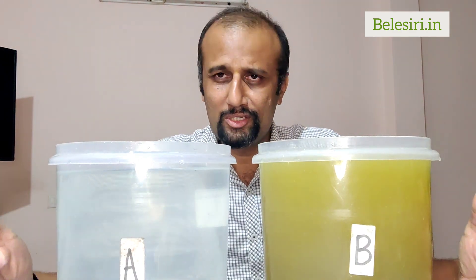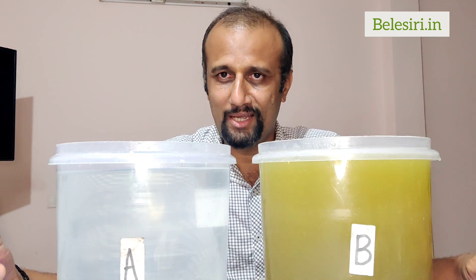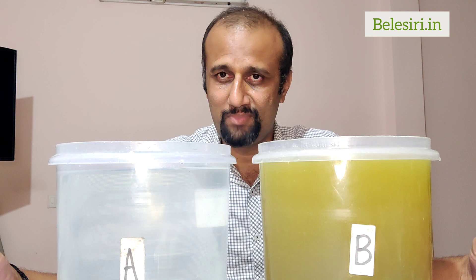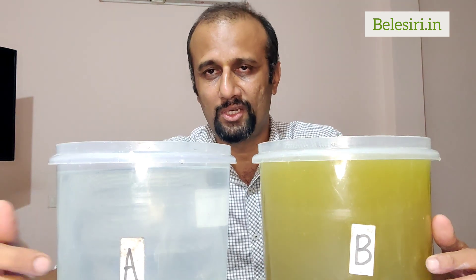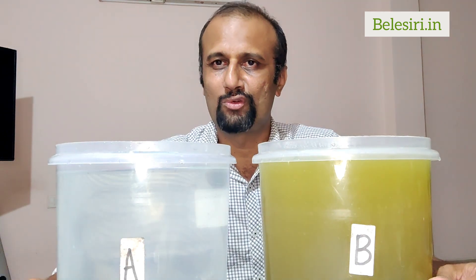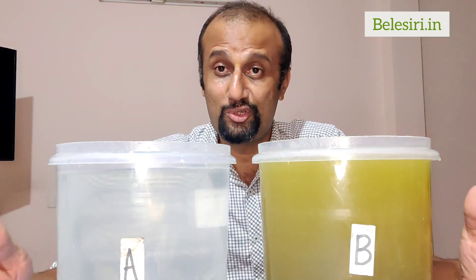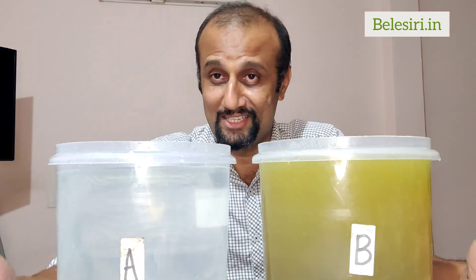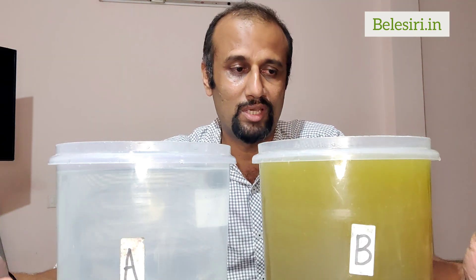If you want to learn all of this practically, come to Bellisserie Hydroponics Center in Bangalore. Please join our community — the link is in the description. You can register for our workshops, which are very practical. We assure 100% guidance, we have a big community, and we regularly conduct live seminars. Thank you so much for watching — please like, share, and subscribe for useful tips.